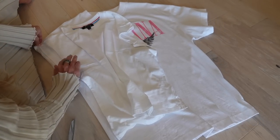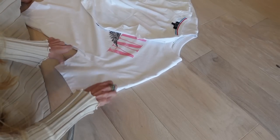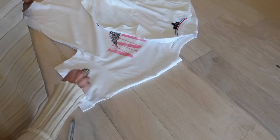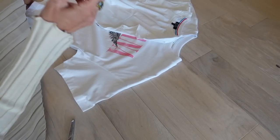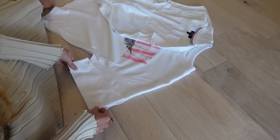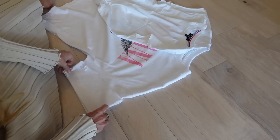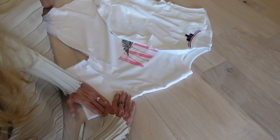Okay, so here is a little helpful tip. On this side, to make them even, use what you cut off of the other side, and that way no matter what they're going to look the same.